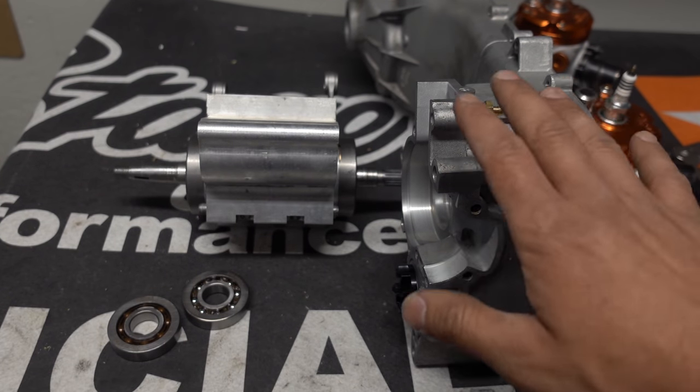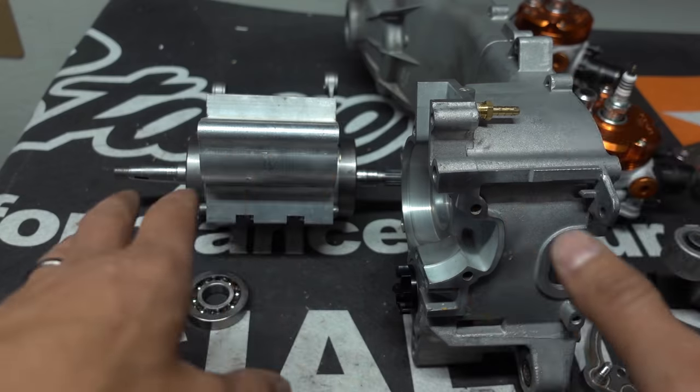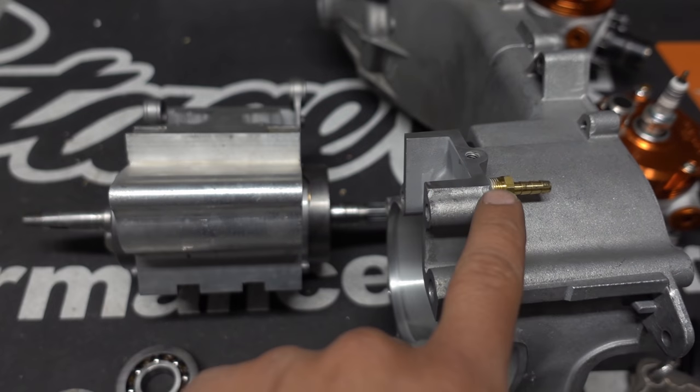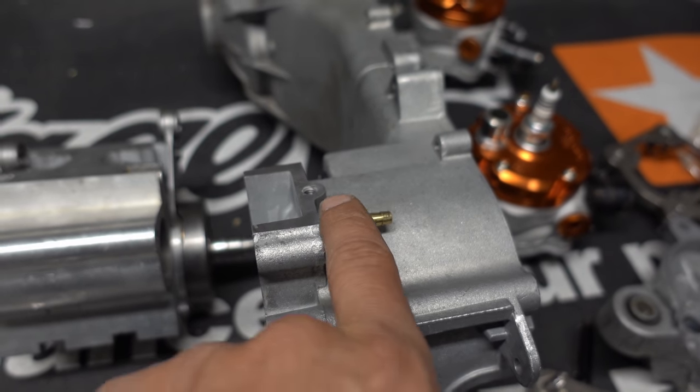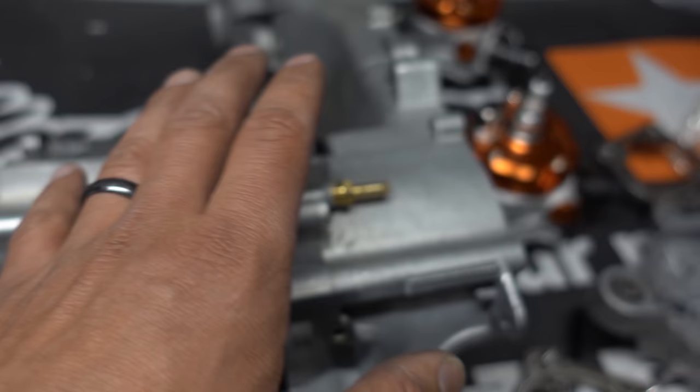Any time I do something I go through and clean it again. For instance, when I installed this fitting I had to drill and tap it, and then I use Honda bond to seal those threads. Once that's done I hit it with brake cleaner, clean it off really well, and hit it with air.